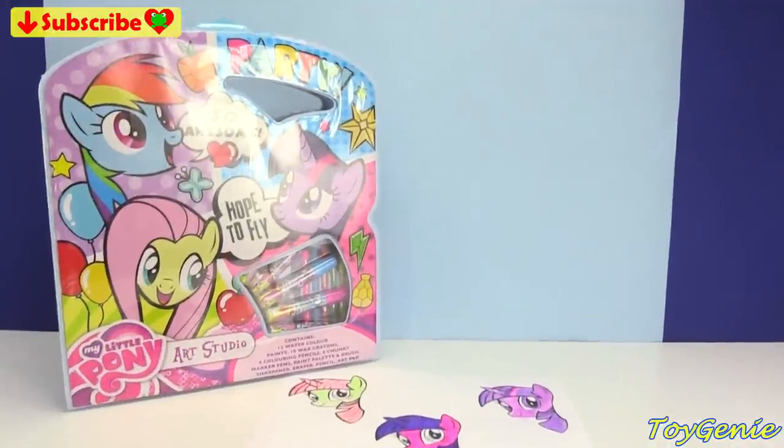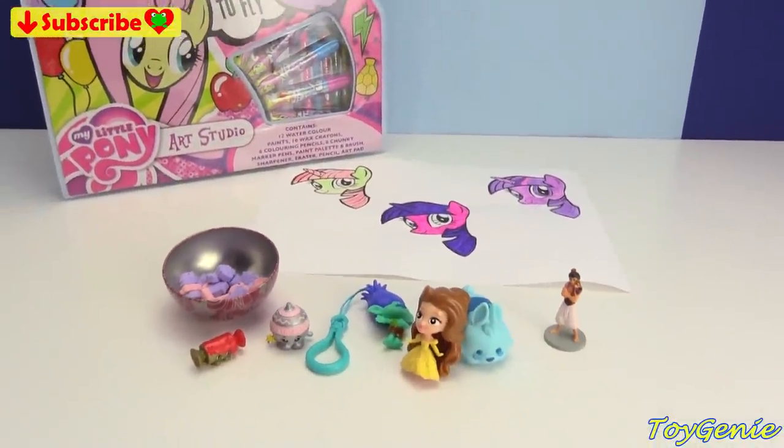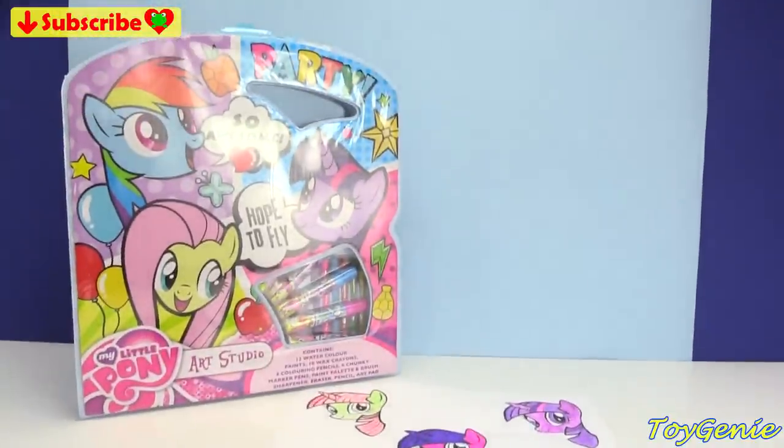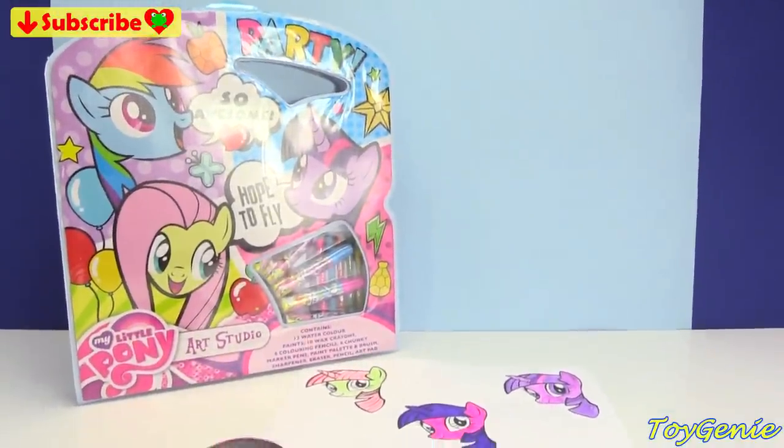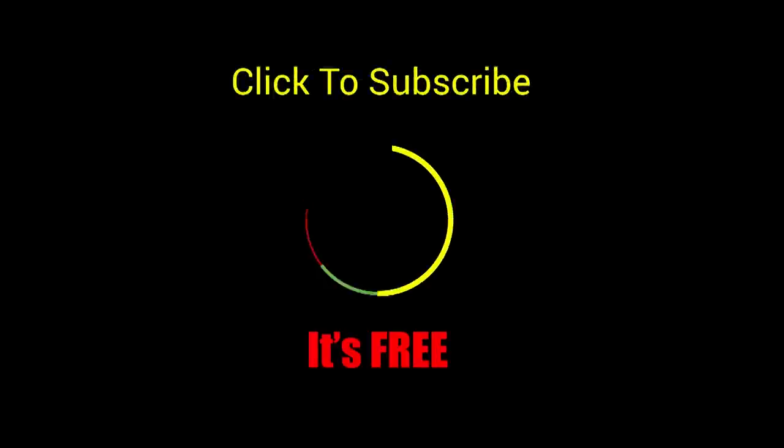Well guys, that's it for this video. Let me know in the comment section what was your favorite thing about this My Little Pony Art Studio. See you guys in the comment section, bye bye for now! Thank you for watching the Toy Genie channel. If you like this video be sure to give it a thumbs up — that lets me know to make more videos just like this for you. Click or tap to subscribe, it's free, plus you get to see my latest videos. Until next time, be happy and keep smiling, bye bye!